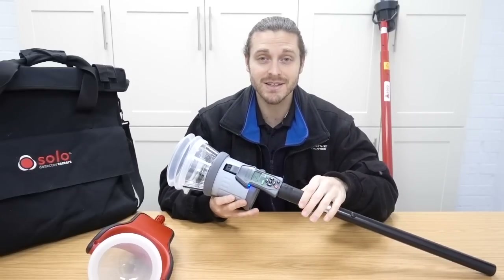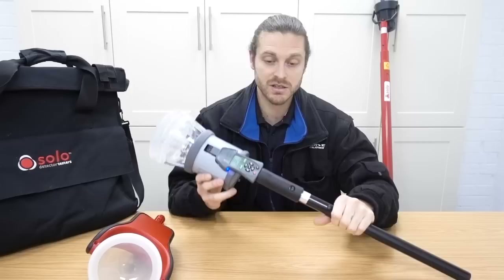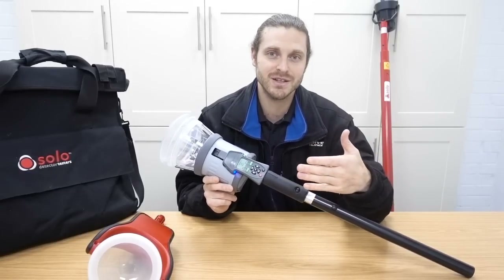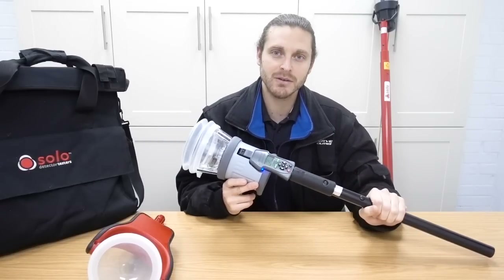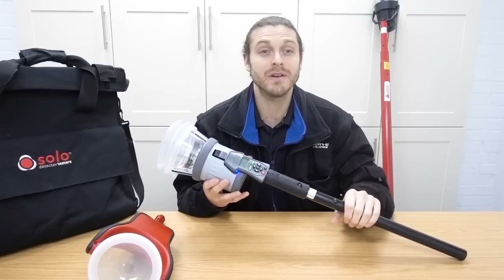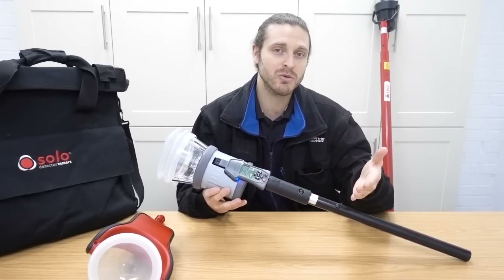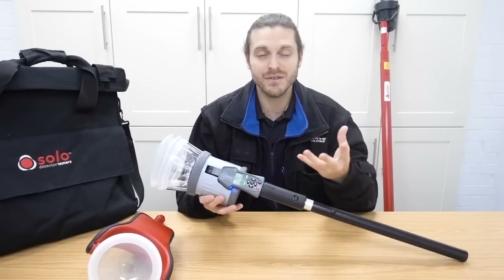You can also change the settings so that it does smoke and then heat. So for multi-sensors, this is perfect - with the new standards and the way they've changed in terms of testing, you can put it up, it does a smoke test, you take it back down, put it back up again and it does a heat test, and then you can take it back down again, put it back up and do a clear mode if you want to. So you have the ability to do heat on its own, smoke on its own, smoke and heat, heat clear if you want to.